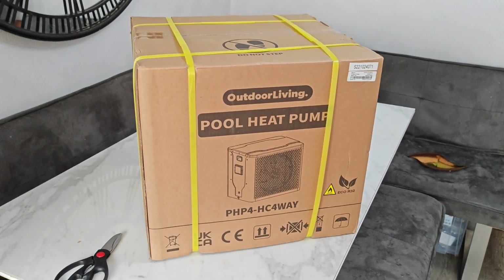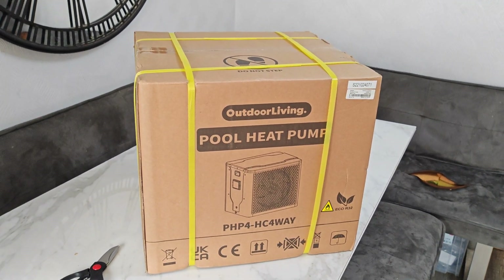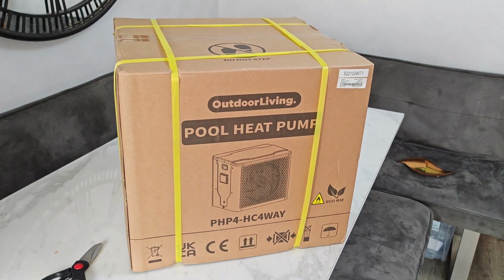Right, so here we go - the cheapest air source heat pump I could find: 300 quid, brand new, delivered. Let's get it open and have a look.